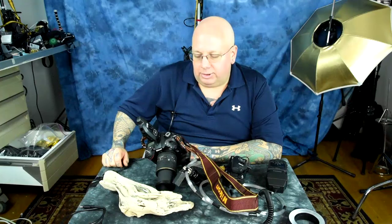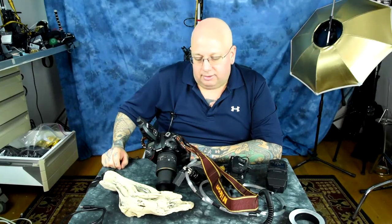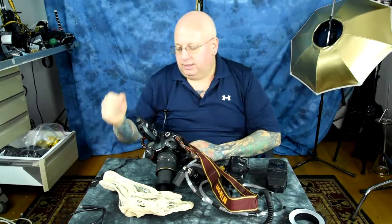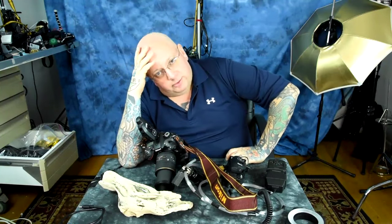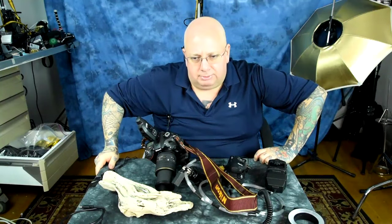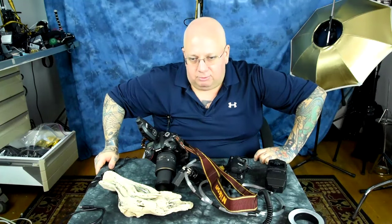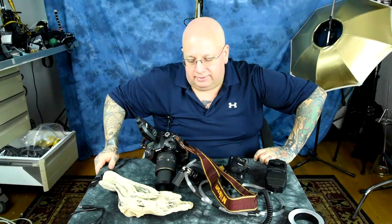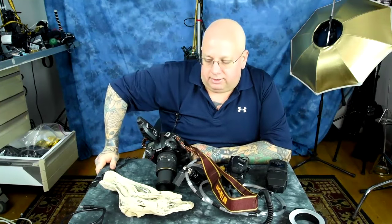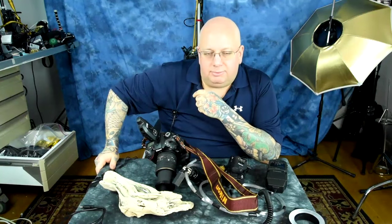I usually crop my macro shots, so that pixel density advantage matters. Point number two: you can bump your ISO up as much as you want, but if you're doing outdoor macro bug photography, even noonday sun at the equator isn't going to cut it. You're going to need artificial lighting for outdoor macro flash photography. Why? Depth of field.